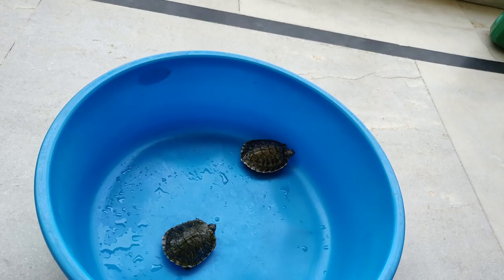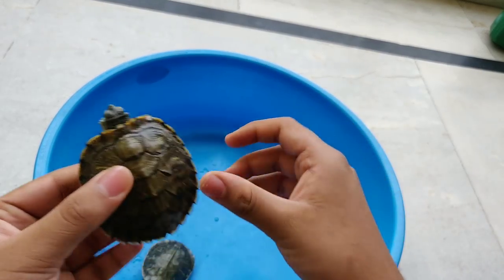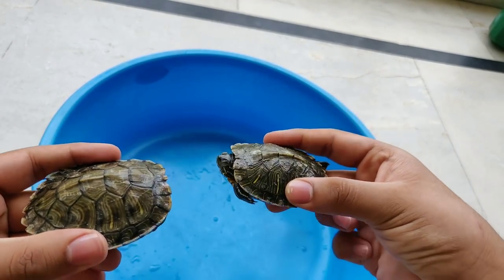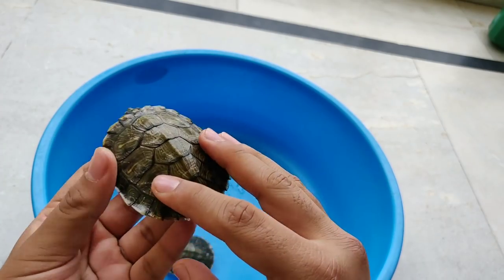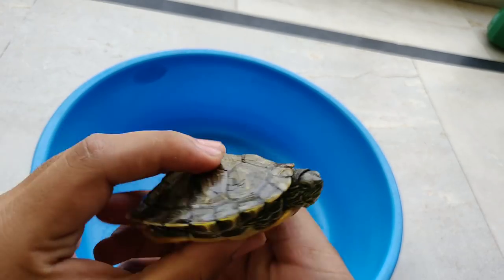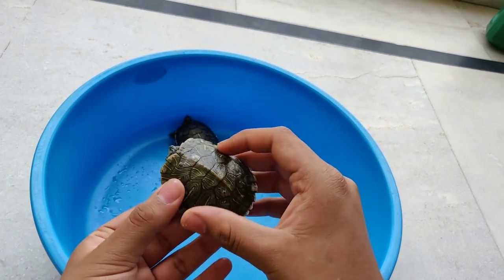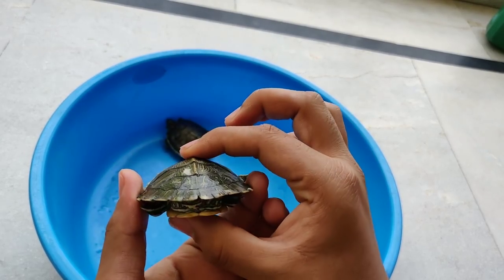So friends, this is my Radial Slider Terrapins. Now I will show you — this is my male turtle, and this is my female turtle. First of all, let's talk about the body shape and the shape of the shell. You can see that the male's shell is flat. Look at this shape. And the female's shell is not flat — it's oval. Look at this shape, it's oval.